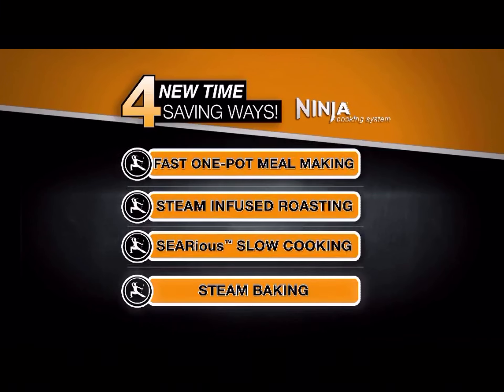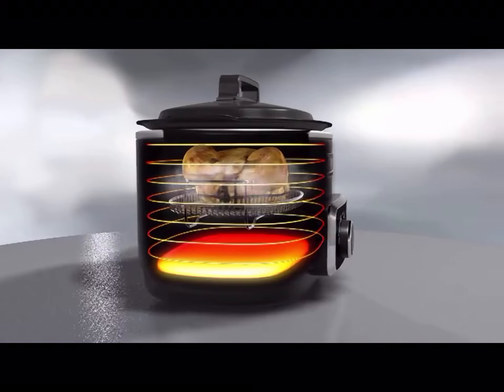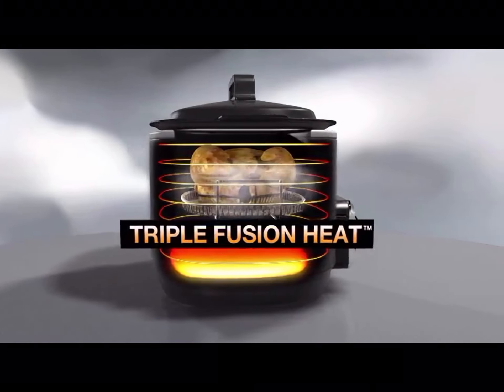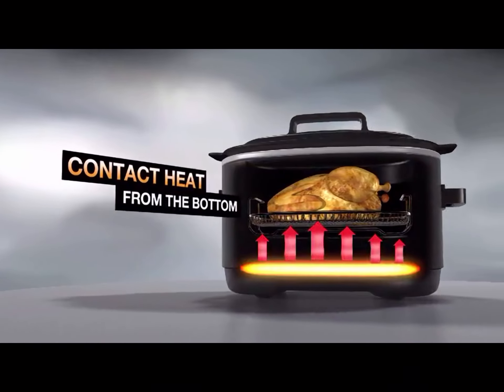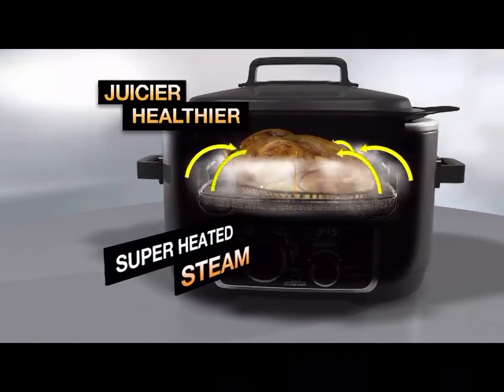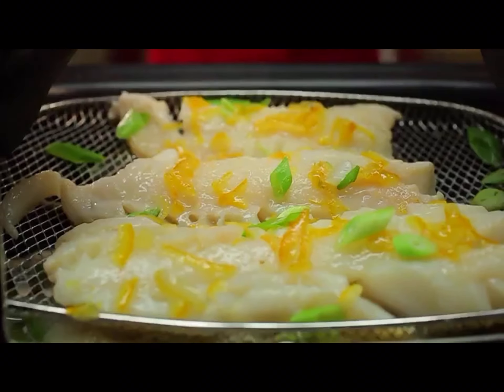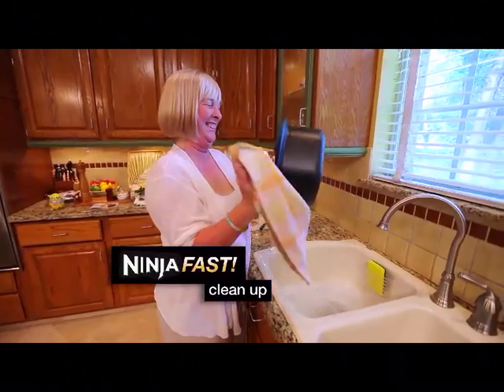That's four new, time-saving ways to cook complete, delicious meals faster and easier. The Ninja's secret is our triple fusion heat that combines contact heat from the bottom, direct heat from the sides, plus superheated steam for juicier, healthier meals made up to 50% faster and with less fat — and all in one pot for Ninja fast cleanup.